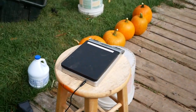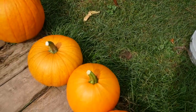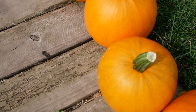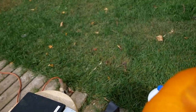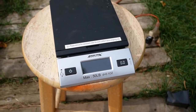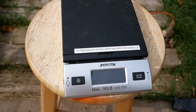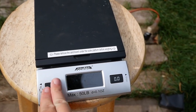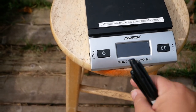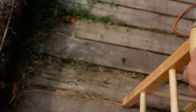We forgot about weighing them. The thing about weighing is they have to be dry where you write the weight, and the bottom is harder to dry because it's not up in the sun and it's usually sitting on something. So weighing is always the last thing I do, because the bottom always seems to have some moisture. This is my stool that I use for weighing — a nice sturdy flat surface.